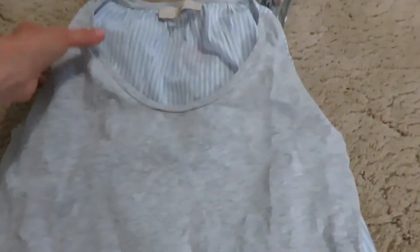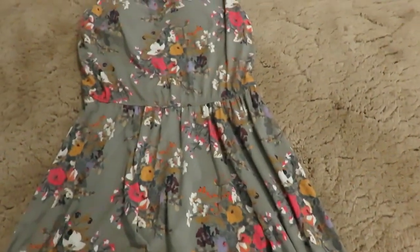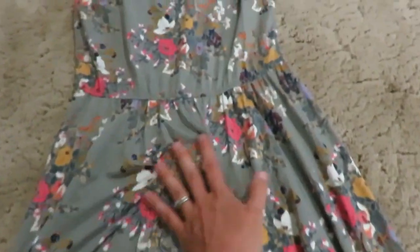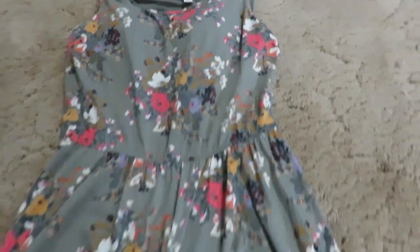For myself I got another tank top from Loft — it's a petite but I thought it'd be really cute with a high-waisted jean. I really liked the back of it. And then just a nice summer dress — it's gray with a beautiful floral print. I don't know the brand of it, but I got that.